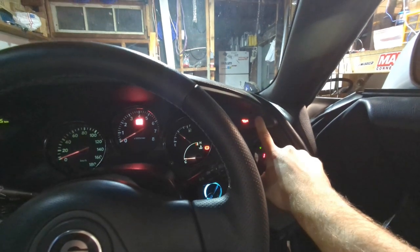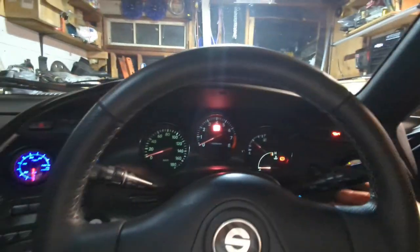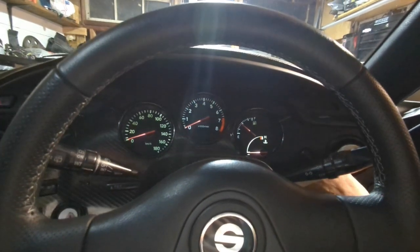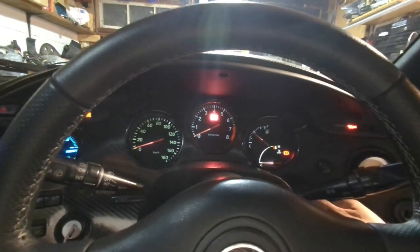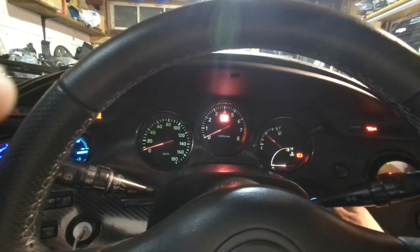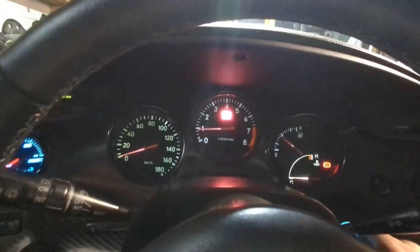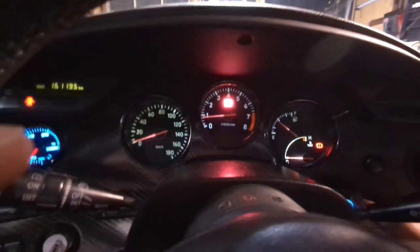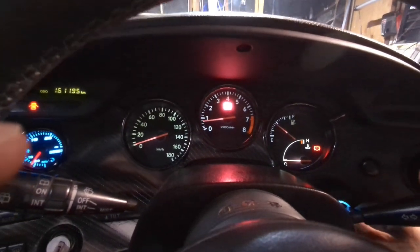I deleted this light here, which is the oil level sensor — I don't need that. Now, there is no sign of life just doing this, but now I am going to start the car. Oh, look at that! Look at that beauty. Oh my goodness.